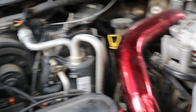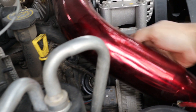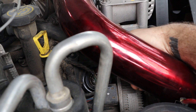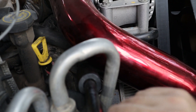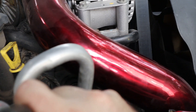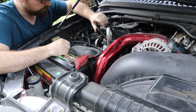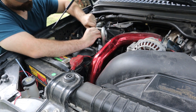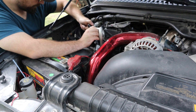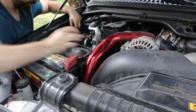The sensor that we are going to be looking for is right here. How we are going to access that is that the extension will actually fit right through this loop back into that sensor. You can see it there. So all we are going to do is just undo the clip, pull that off, put your extension down in there, and go ahead and break it loose. Not a whole lot of torque on there, so once you get that broken loose you can just kind of take it out by hand. Pull that sensor out.